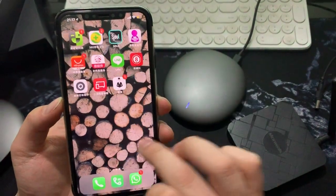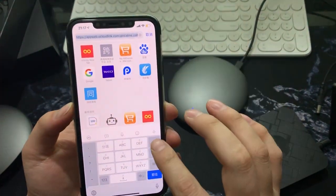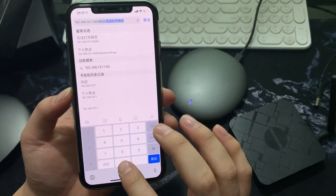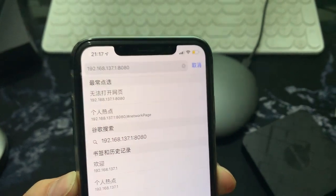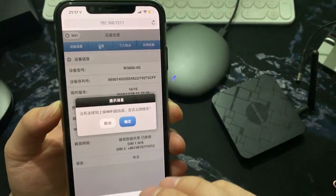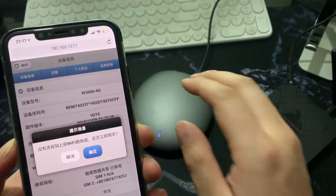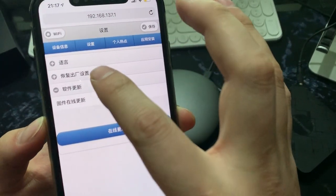Go to the website — just enter the website. You first need to connect to this 4G device Wi-Fi, then you can go to this website because this device is also a router.